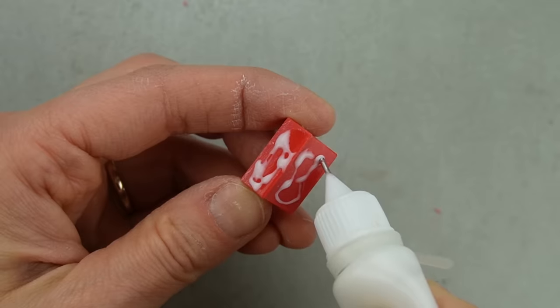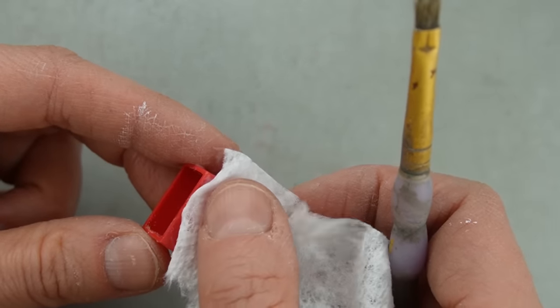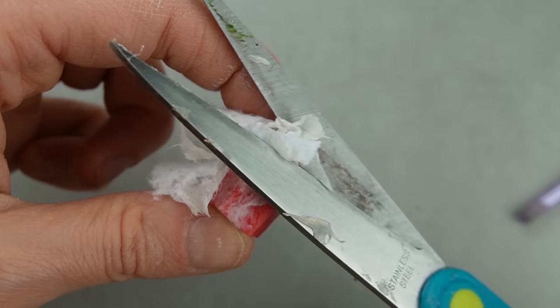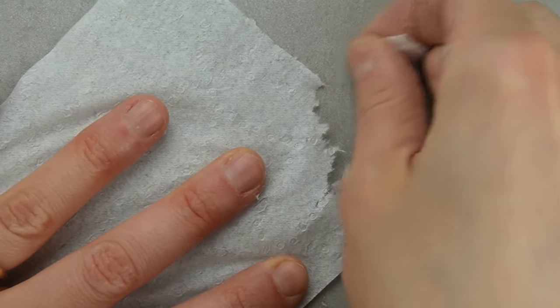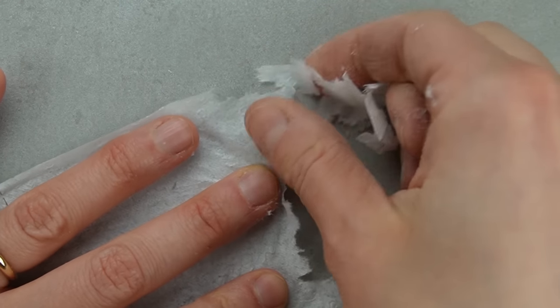To add some texture to the super smooth surface and make this more agreeable to being painted, I decided to do some paper mache with paper towel. The paper towel ended up being too difficult to work with so I switched to toilet paper. Fortunately I buy very cheap toilet paper so it was perfect for this.